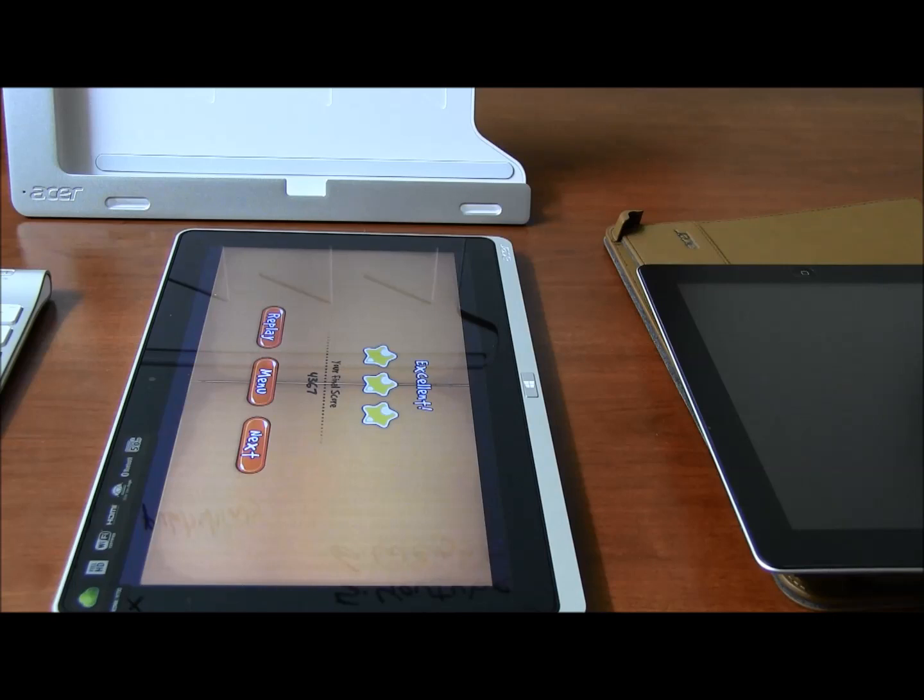As for where to get it — I got mine at Newegg. I ordered on Amazon but they said it was going to ship in a month, and they were offering it for $849, then changed it to $899. With Newegg it was just the original price of $899, and that's for the 64GB version with the i5 processor.